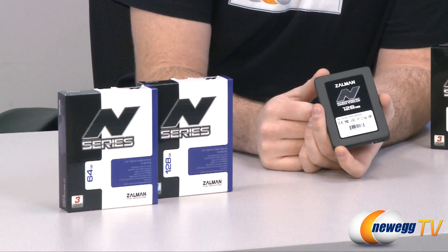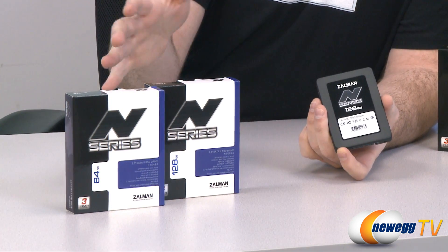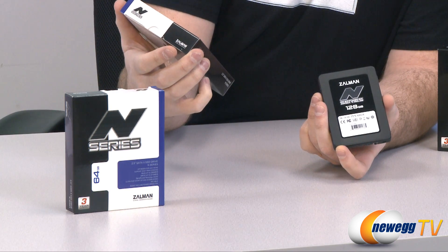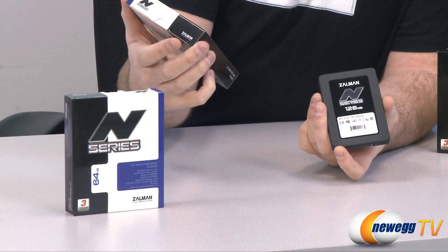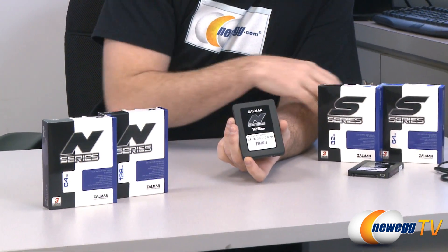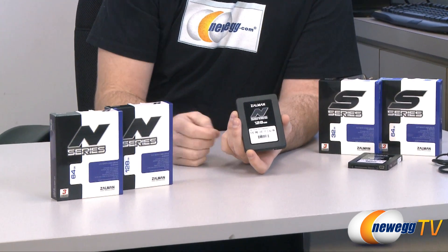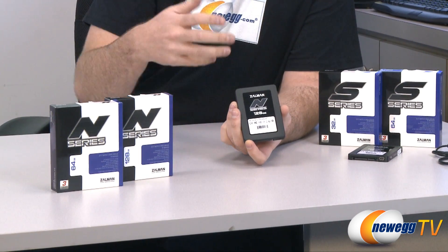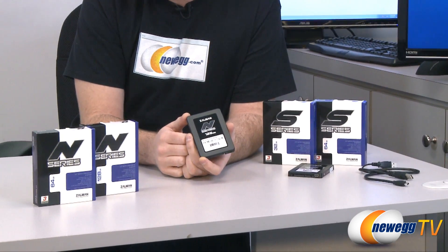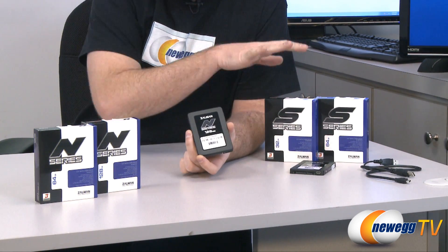The N series uses the SF1222 controller, which is significantly faster. Stated read and write speeds for the N series are up to 280 megabytes per second reads and 270 megabytes per second writes, compared to the S series which lists 210 megabytes per second write speed and 260 megabytes per second read speed. Those are ideal speeds — the maximum these drives can do. You'll see our benchmark numbers shortly; they didn't quite hit those figures, but there's a nice comparison across all drives.